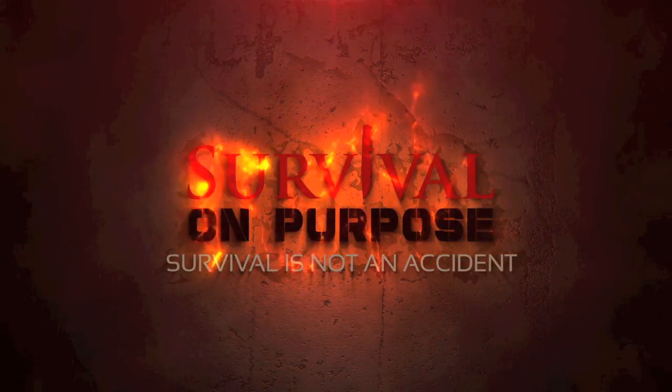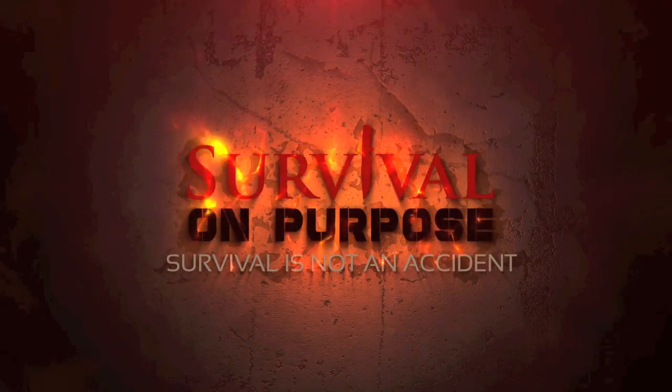I had a request to make a video on how to do feather sticks, so that's what we're gonna do. Welcome back to Survival on Purpose — my name is Brian, thanks for joining me.